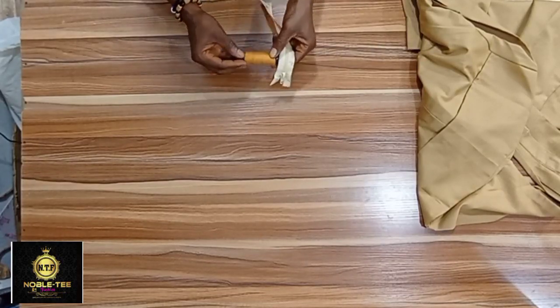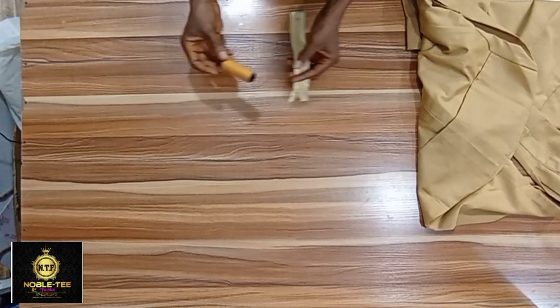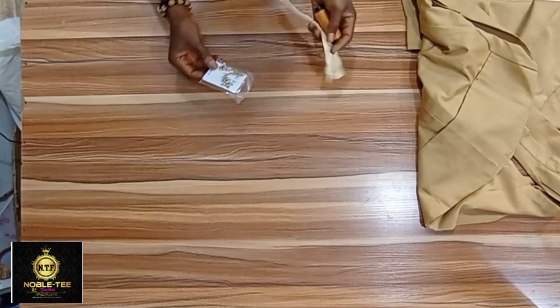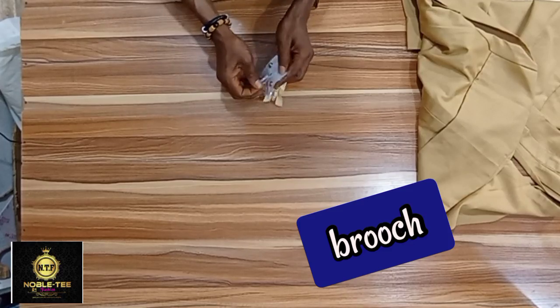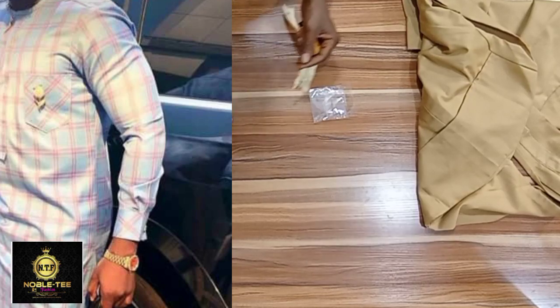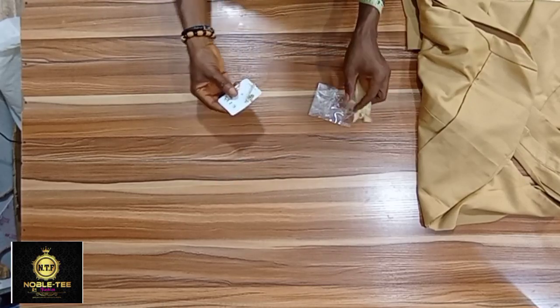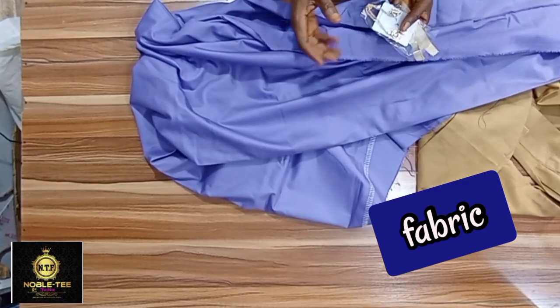Next is the thread — I believe you are familiar with the different sizes of thread. And let me show you the brooch. This is a brooch used to beautify your dress — it's what people normally put on the chest of a kaftan dress.